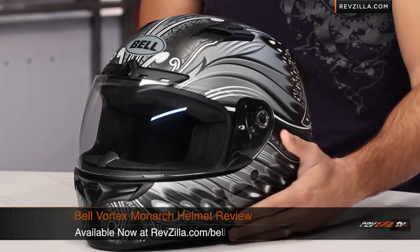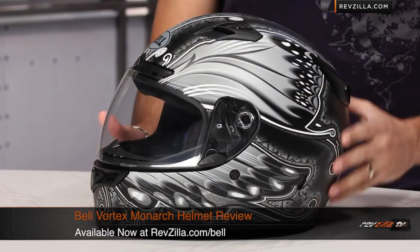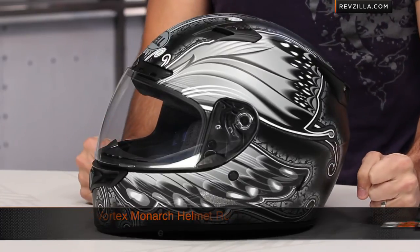And as always, it's over $38, we'll ship for free, exchange for free, no restock fee if you need to send it back to us. You can also earn TeamZilla cash to be applied to your next order by continuing to shop with us. Thanks for watching our graphical overview of the Bell Vortex Monarch Graphic, available at RevZilla.com slash Bell.